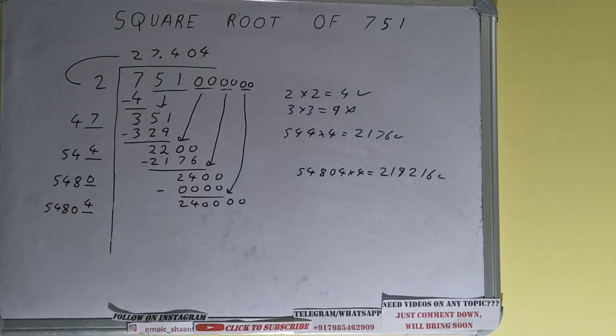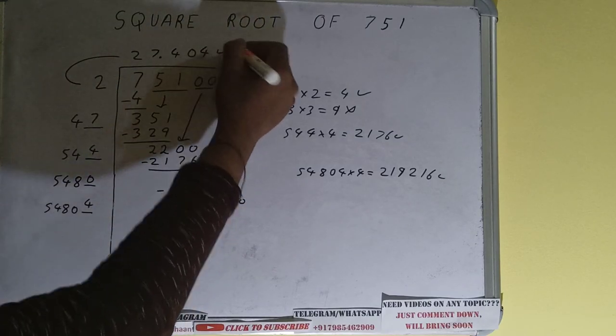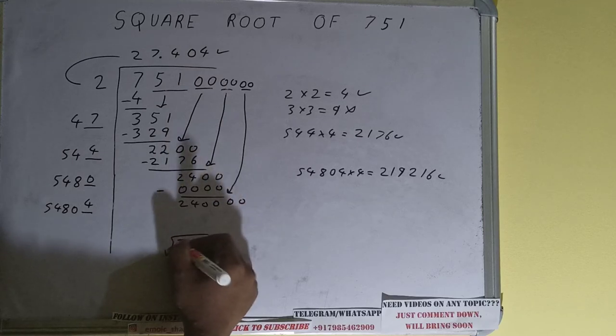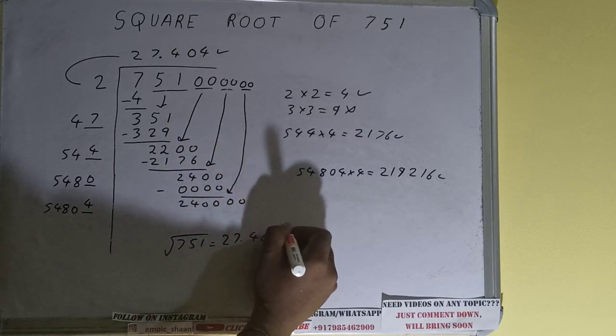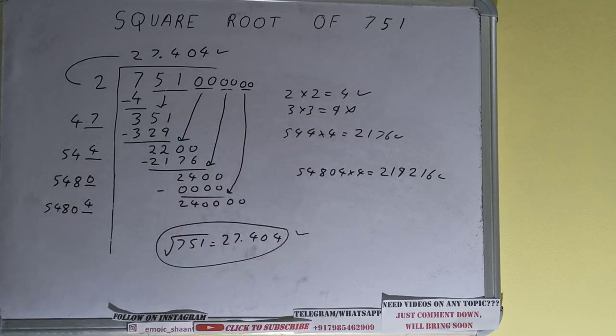We don't need to calculate further because we got the answer correct up to three decimal places. So the square root of 751 will be 27.404, and that would be the answer. If you found the video helpful, please hit the like button, do consider subscribing, and thanks for watching.